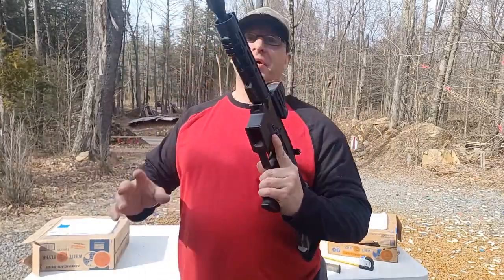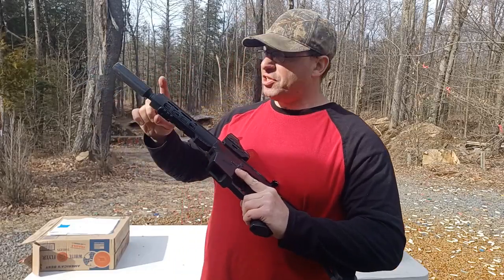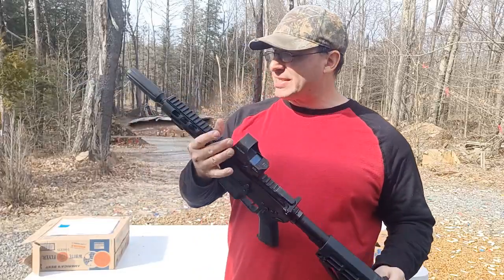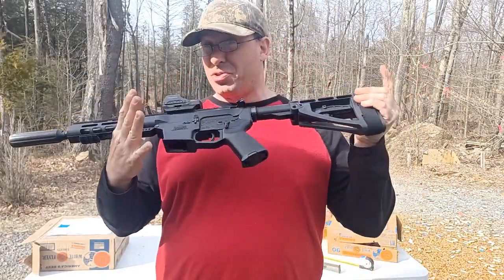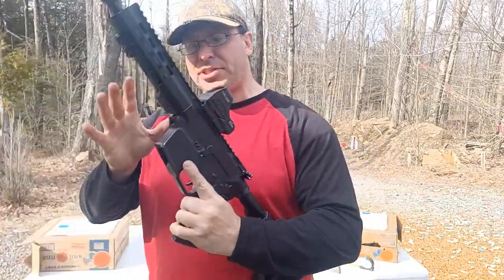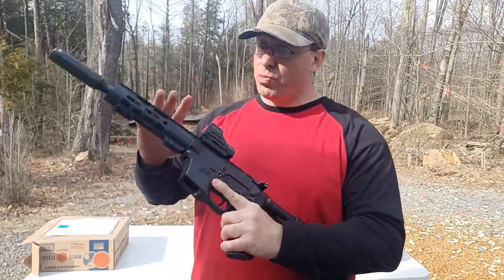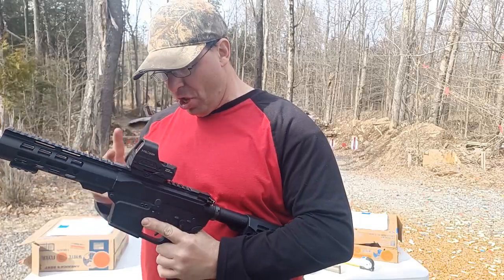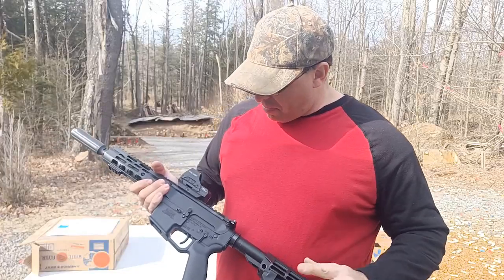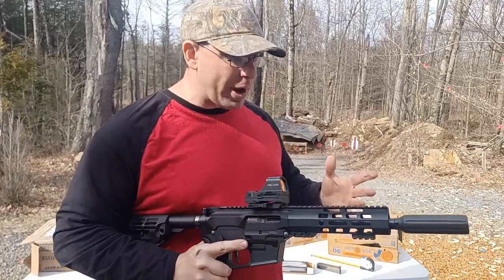Welcome back. Today I want to talk about the accuracy of this 7.5-inch 9mm AR. This one is from Palmetto — it's the PX9 — and it has close to 12,000 rounds on it. I have put in an 8-ounce buffer weight, which softens the cycling action. Before I did that, I used to break hammer pins, but ever since I put in the 8-ounce buffer weight I haven't had any problems with things breaking.